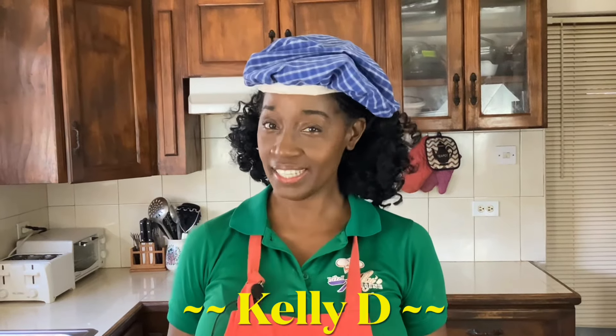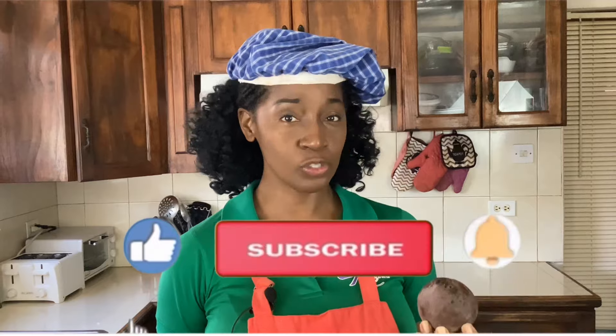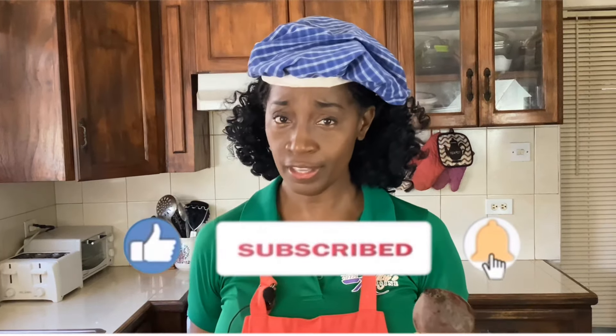Hi everyone, I'm Kelly D, and today I'm going to share with you a quick, delicious and refreshing recipe. We're going to be making beet and ginger juice. Beets are great for increasing stamina, so if you happen to be a person who loves going to the gym and wants to eat healthy, this is a drink I highly recommend.